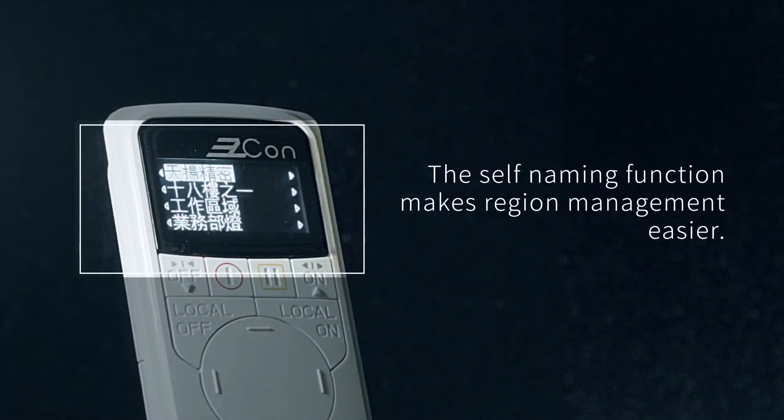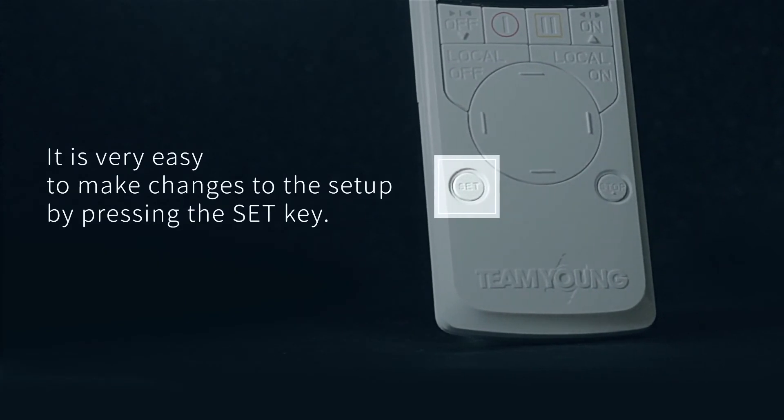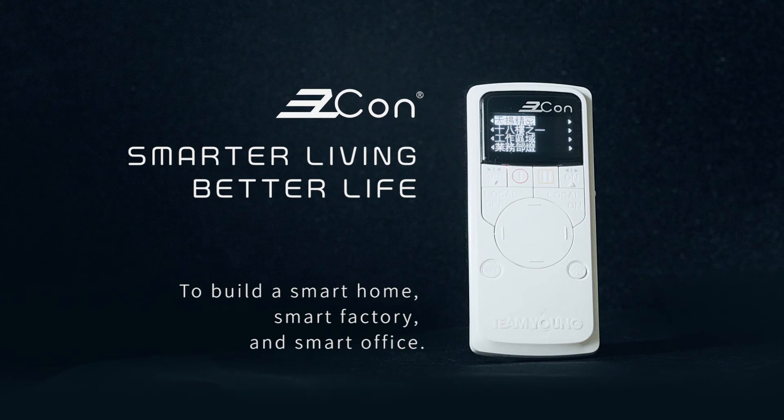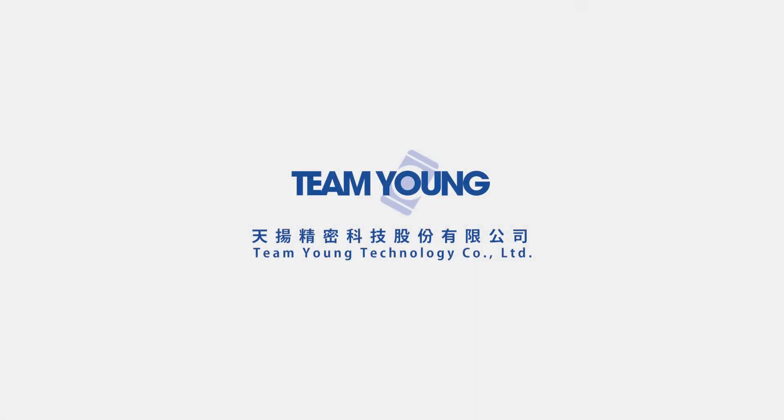The self-naming function makes region management easier. It is very easy to make changes to the setup by pressing the set key. Easy Cone: smarter living, better life. Let's have a more convenient and delightful life.